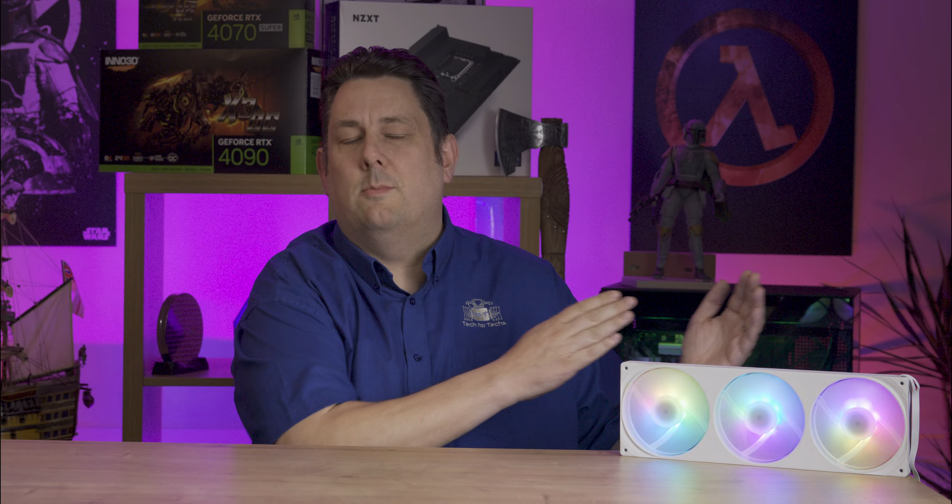Today we're looking at this new NZXT product. It's basically three fans in one frame — they're all attached together and you can't separate them. Ideal if you're installing it on a large water cooler or inside a case, everything's nice and minimalist so you don't have all those gaps between.